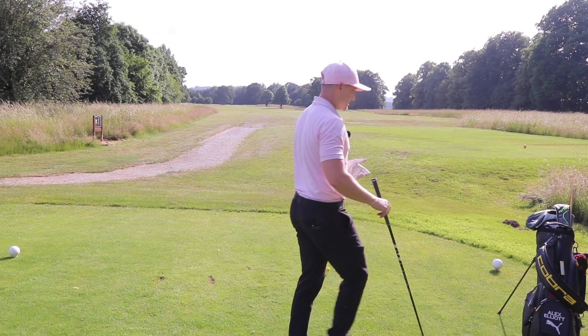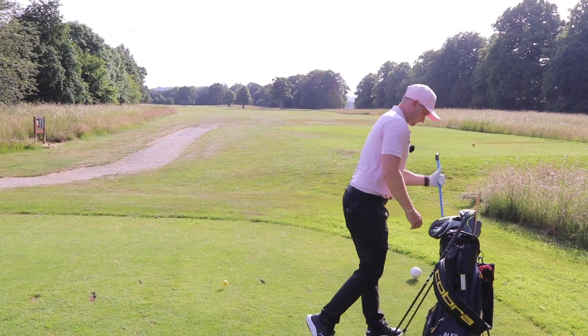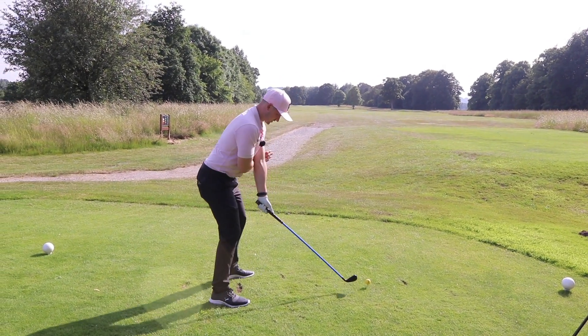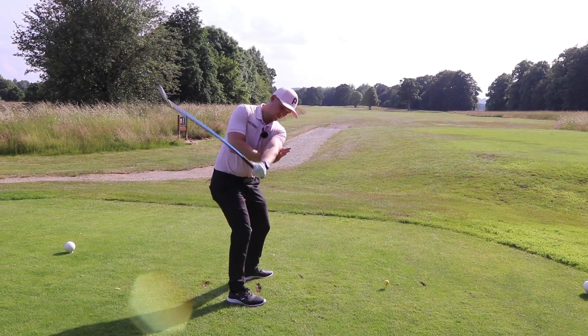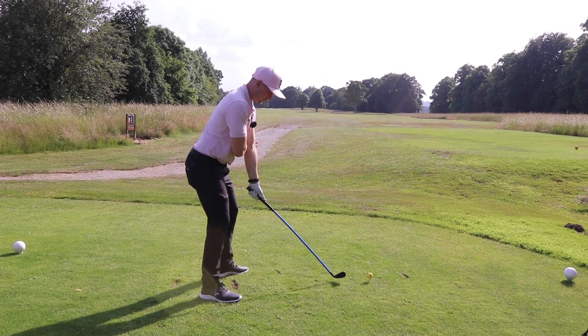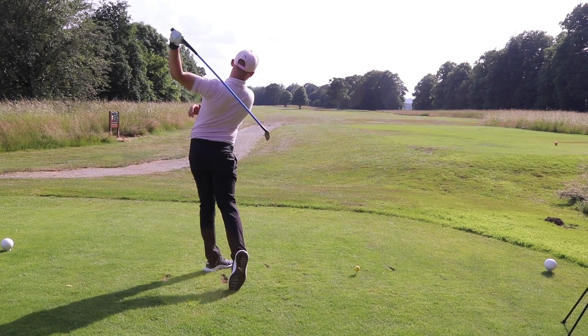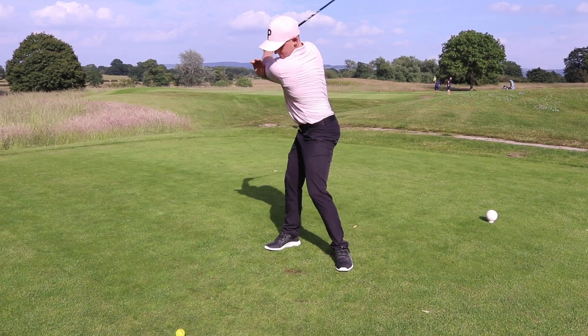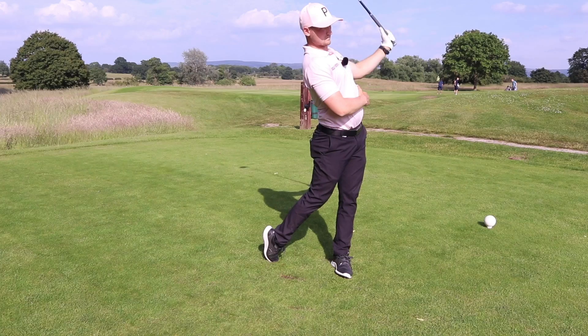In the downswing it actually helps me attack the golf ball much more on plane. So think of this as helping us in both the backswing and the downswing. I'll show you this with an iron as well — same thing: forwards, through, back, through. Watch how I set that golf club on plane and how I move in that golf swing. It's exactly what we're wanting to do.